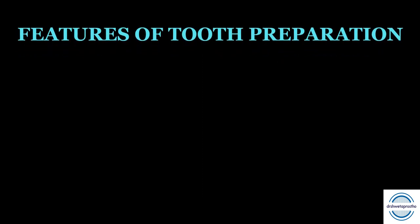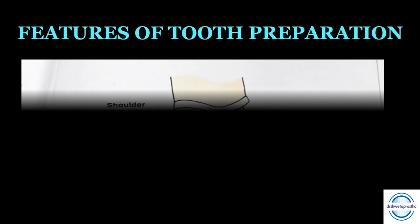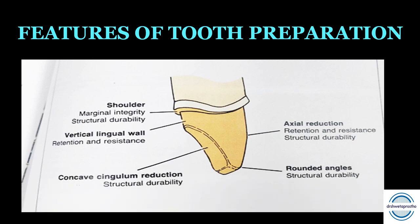Features of the anterior tooth preparation and their functions: Axial reduction — provides retention and resistance form along with structural durability; performed with minimal taper. Concave cingulum reduction — gives structural durability. Vertical lingual wall with minimal taper — provides retention and resistance form. Shoulder margin throughout — provides marginal integrity and structural durability. Rounded angles — contribute to structural durability.